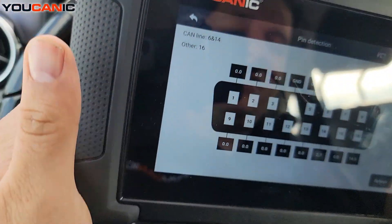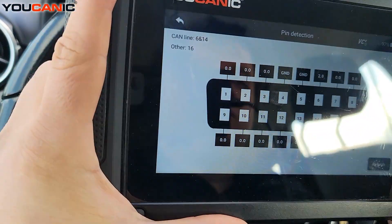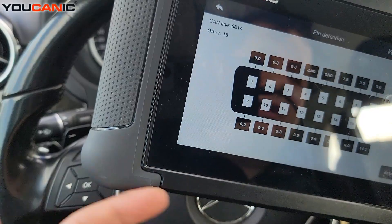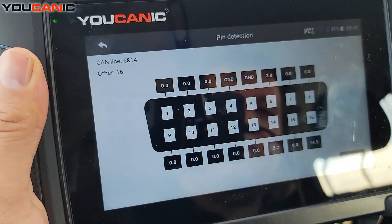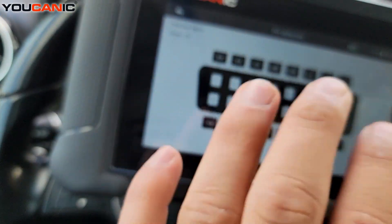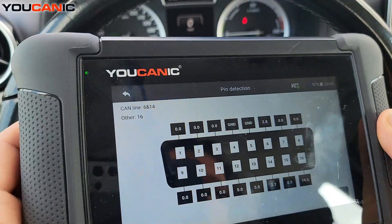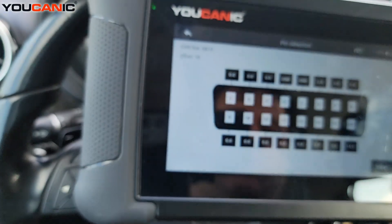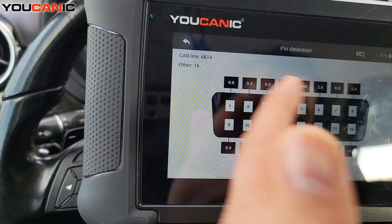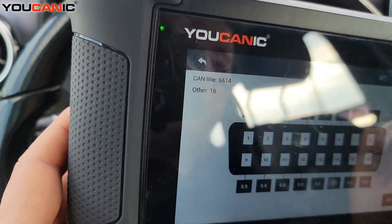If you have a car that's not communicating, that might be the issue, but it could also sometimes be a fuse or something like that. A lot of times these OBD2 ports are powered by the radio fuse, the same circuit. A lot of cars have a strange setup because they don't always have their own dedicated fuse. So check on that — make sure you check all your fuses because you never know which circuit they put your OBD2 port on. But as you can see here, we have ground, we have voltage, we have the CAN lines, and that's all there is. These other pins are not used — they just don't have any wires on the back. And that's pretty common.